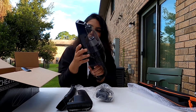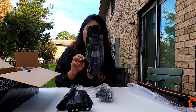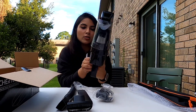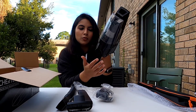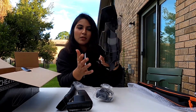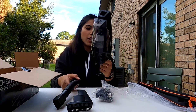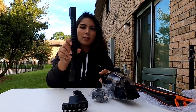It looks really neat and decent — it's all black. This is the switch button to turn it on. The previous model did not have this flexible pipe; it had a long straight pipe.